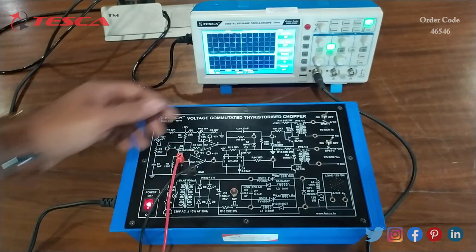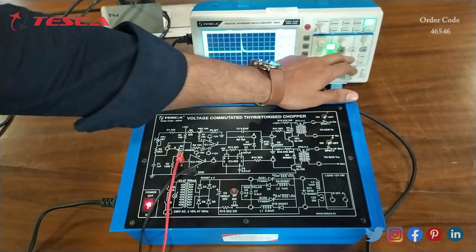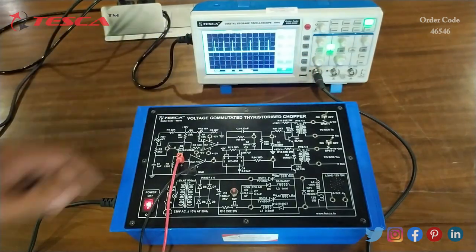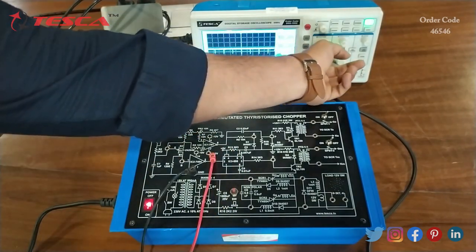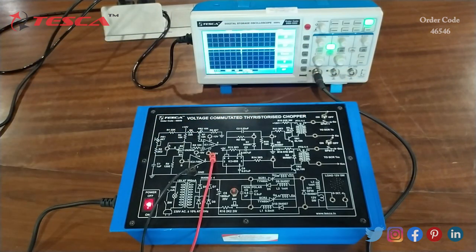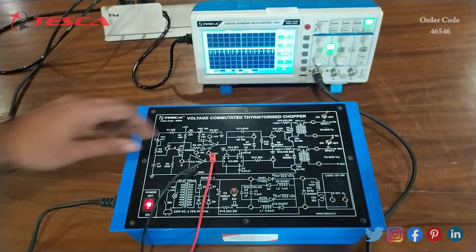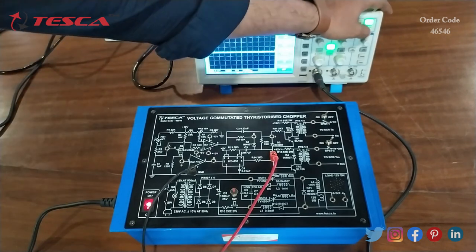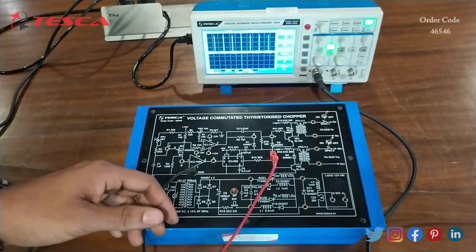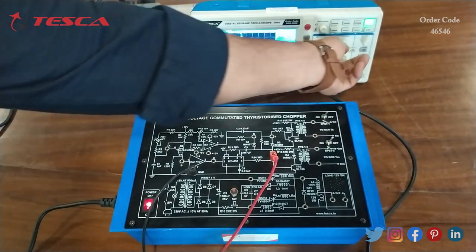Here you can see the waveform which we get at port B. Now we will check the waveform at C, then at port D. We just have to shift the probe position from A to D, keep the ground at ground, and we can observe the waveform on the DSO. This is the waveform we get at the D port.